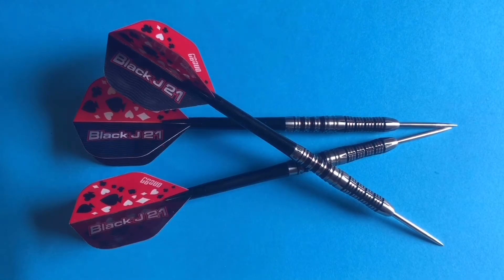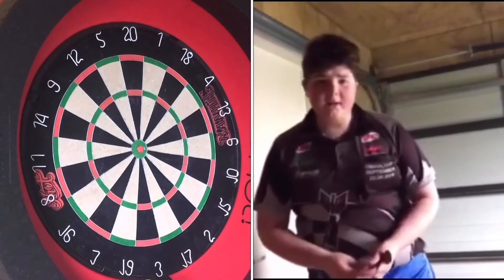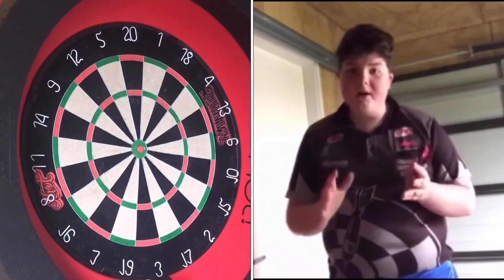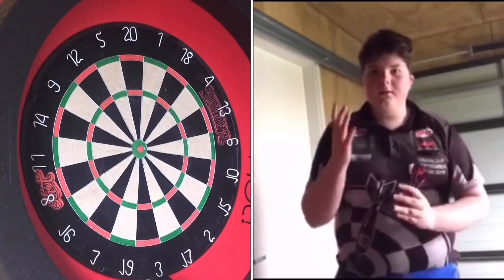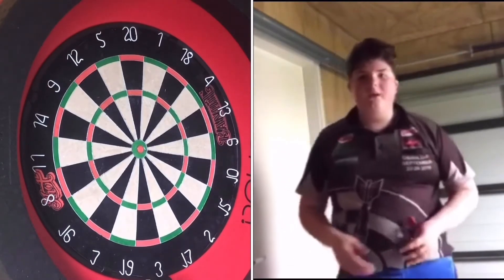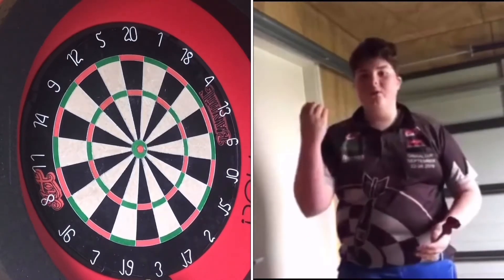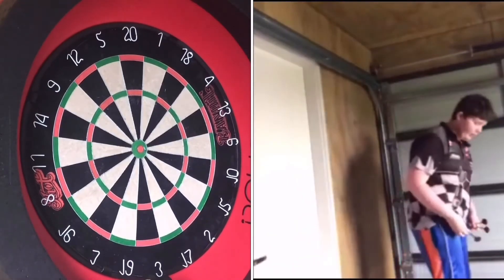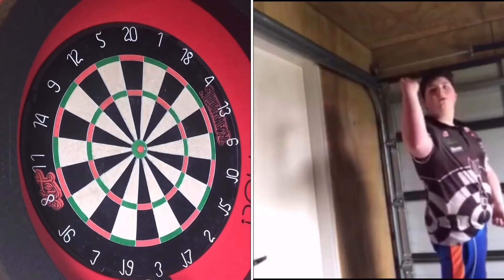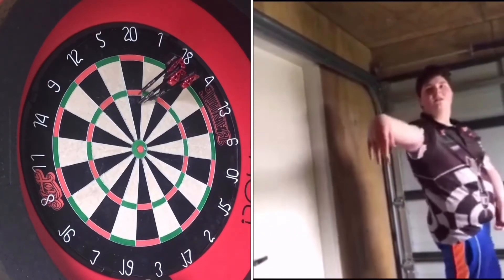Alright, I think we'll have a throw of them and see how they go. I was throwing these in practice — my second throw with them ever was a 180, and then another one — four throws, two 180s. So hopefully we get similar action. I'll switch to the Robsons a bit later on and see if they compare. Let's start throwing — oh, nice one to start it off! 81, there we go.